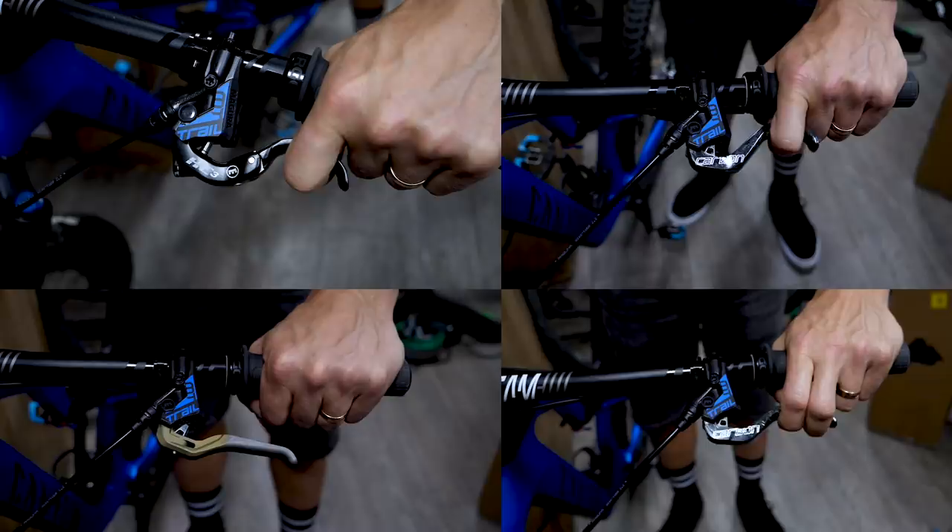So there we go — that is how you get the most from your brakes. If you want to see how Danny McCaskill runs his brakes on his one-off trials bike, click up there for that video. And if you like what Magura are doing with their customization program, give us a huge thumbs up and don't forget to share and subscribe.